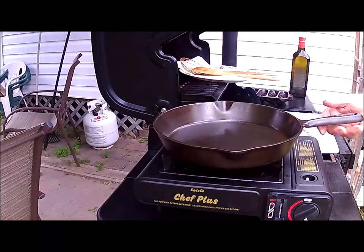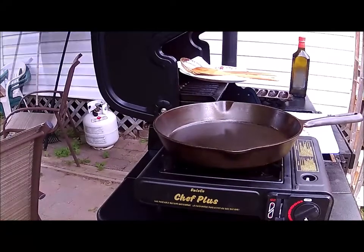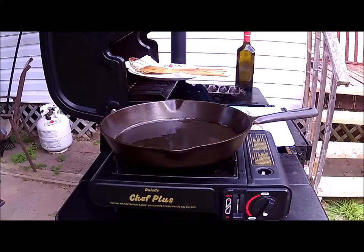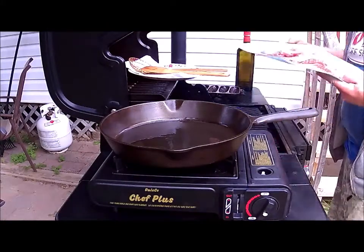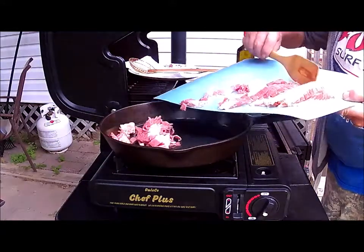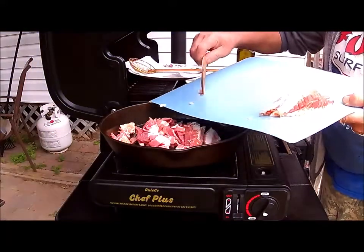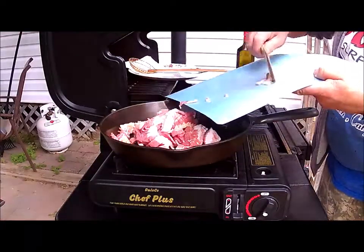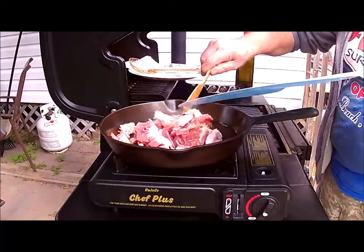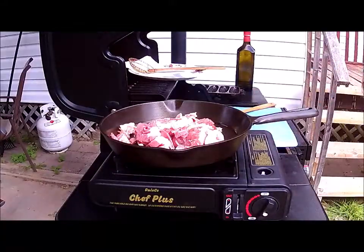We'll get the pan on. Theoretically we'll see if we can make it stick, but hot pan and cold oil — food won't stick, so they say. We'll come back and try it. And in goes the bacon. We won't come back till it's cooked.